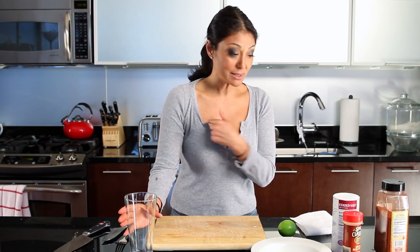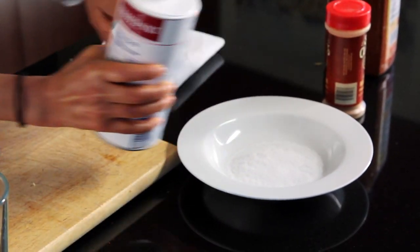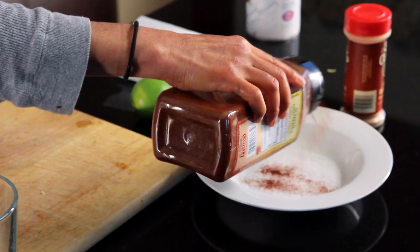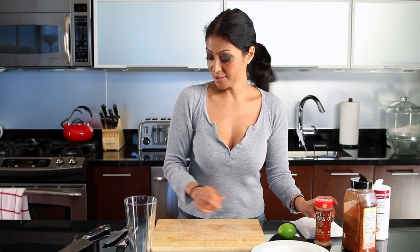We are going to rim our glass with super fabulous, tasty — yes — spices. What I like to do is take salt — you can use fine table salt, it really doesn't matter — and get a little bit in a container, then add guajillo chili powder. This is a little spicy, and if you want it extra spicy, you could add some cayenne pepper, but we're not going to do that today.